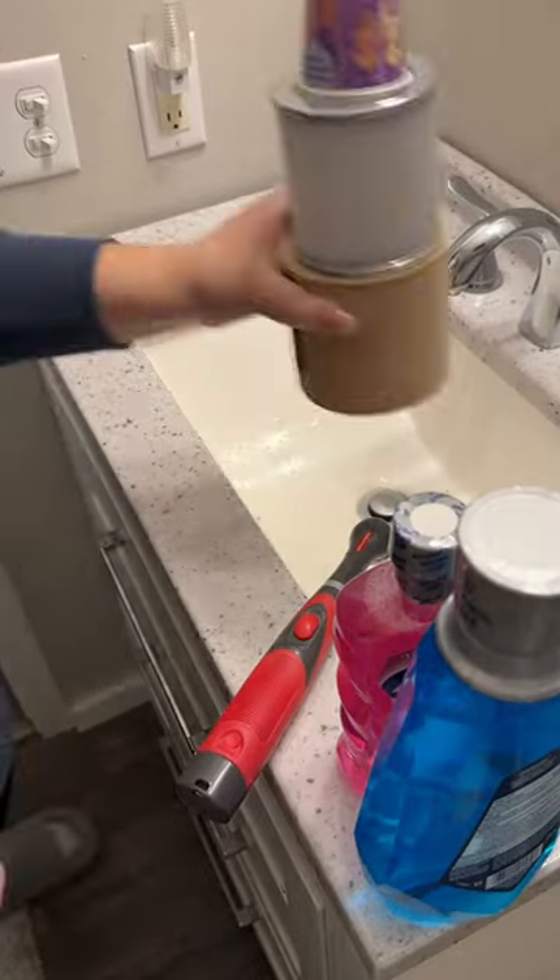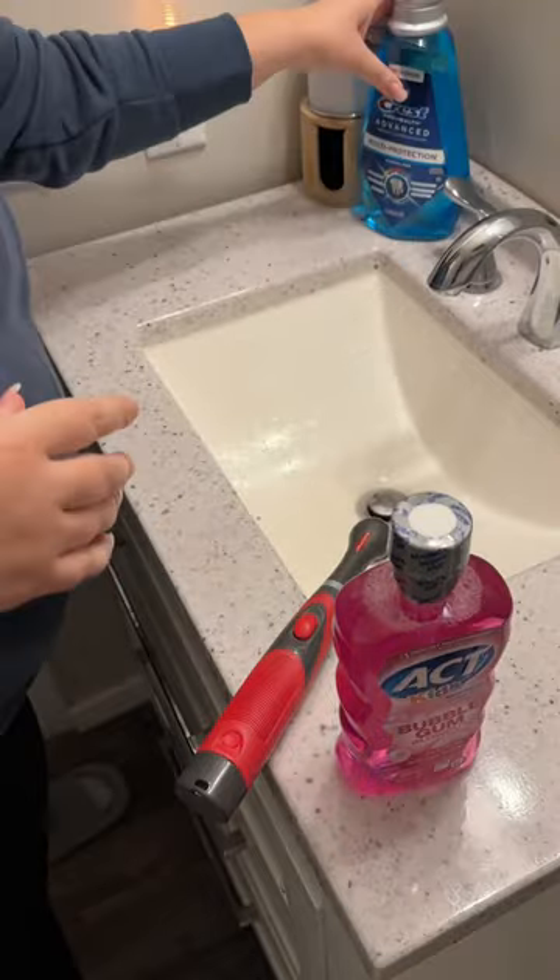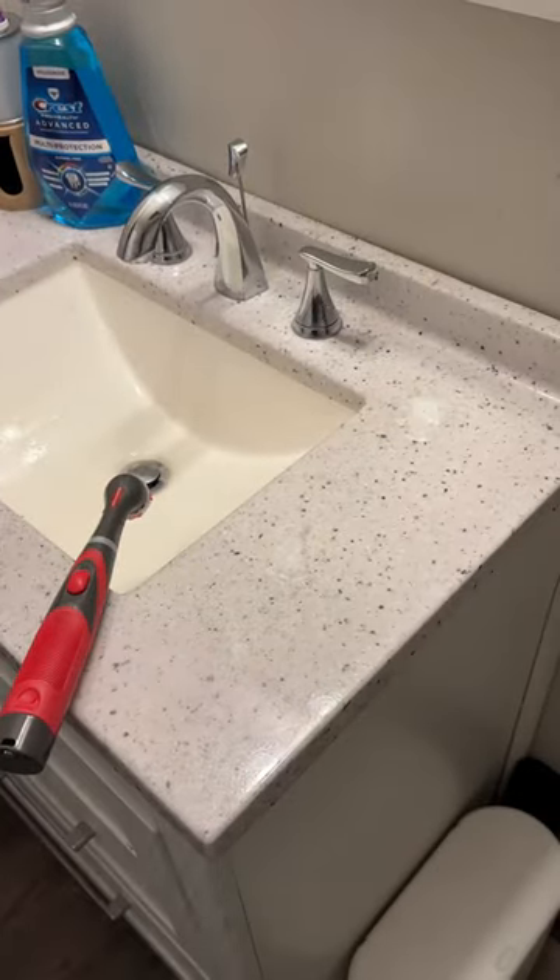First I bring in my cleaning caddy. I talk about this a lot — you only need a handful of cleaning supplies. You don't need anything else. This is what I use to clean my whole house.